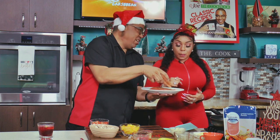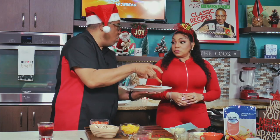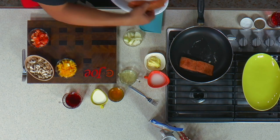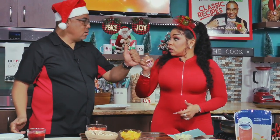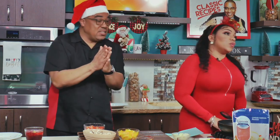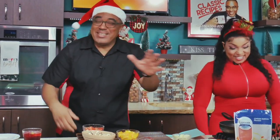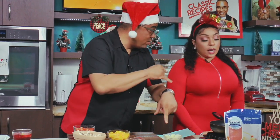One for you and one for me, right? Equality is the name of this game. I want you to monitor this salmon for me. So I'm going to place this salmon here. I really just want to seal it. I normally would do a salmon with three and three — three minutes on one side, three minutes on the other side. The reason for that is you don't want overcooked salmon. You want that salmon flaking and juicy.